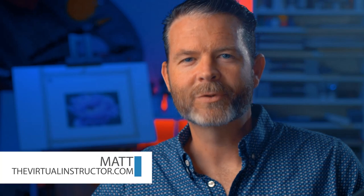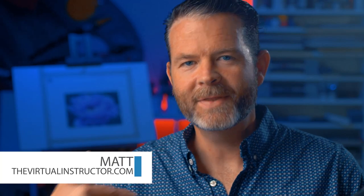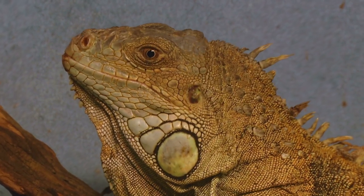Hello there everyone, Matt here with TheVirtualInstructor.com and in this video we're going to create a pen and ink drawing of an iguana on Canson Heritage Hot Press Watercolor Paper.